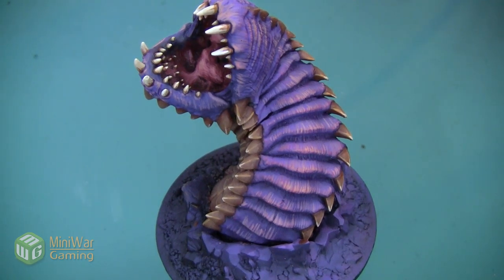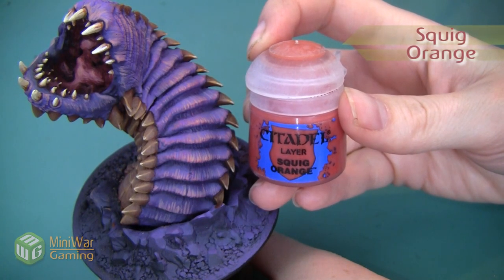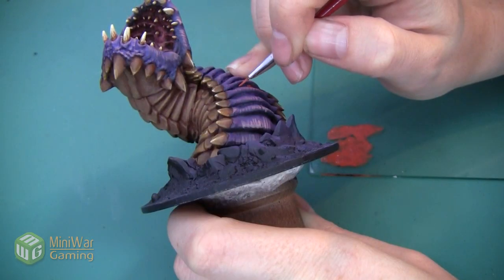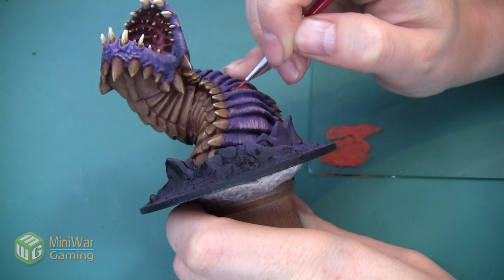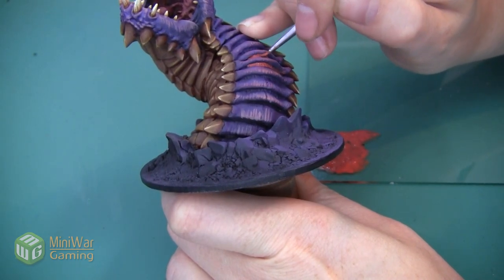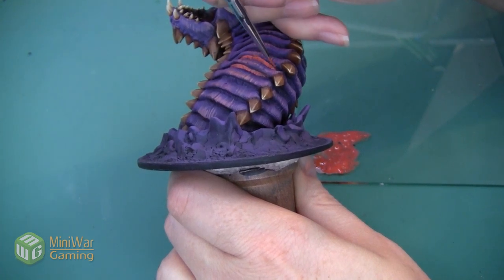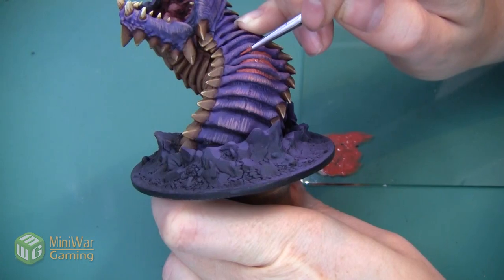The colors we're going to use are going to be very similar to the colors we used inside the mouth, since it would be the same kind of fleshy tone, but it's going to be just a little bit brighter. We're going to start with Squig Orange mixed with a drop or two of Lahmian Medium, and we are going to apply this color to all of the skin area underneath each of these scales on the back. There's not really a hard line where the skin begins and the scales end — the only way to tell the difference is the way they're sculpted: the scales have a flat surface and the skin is sculpted with a lot of texture.